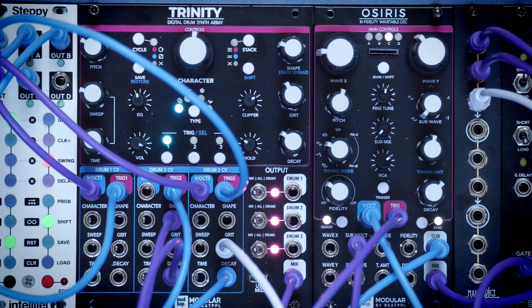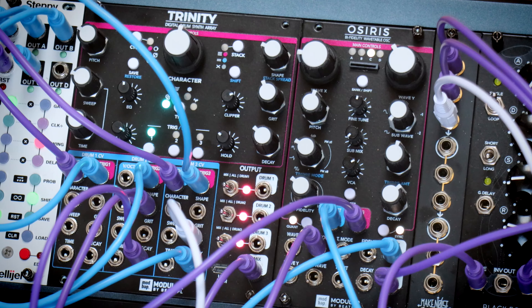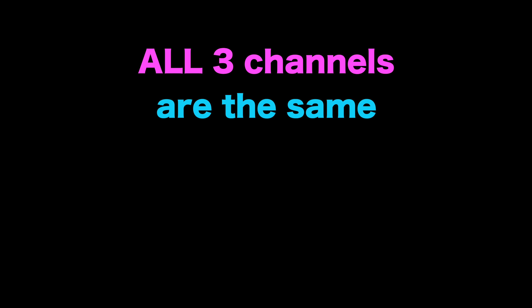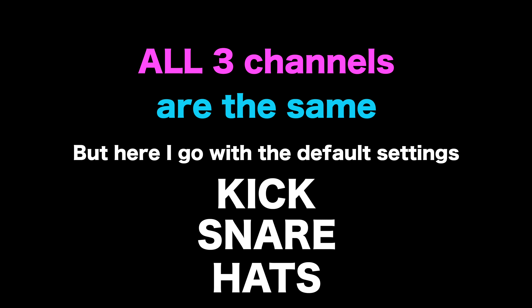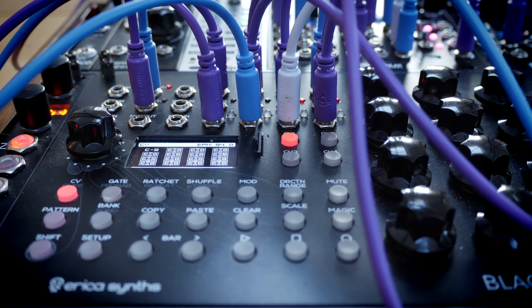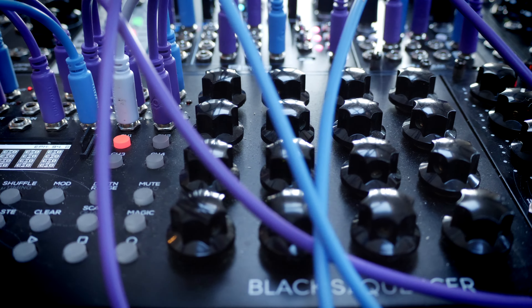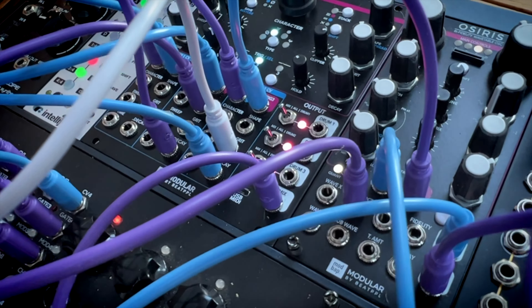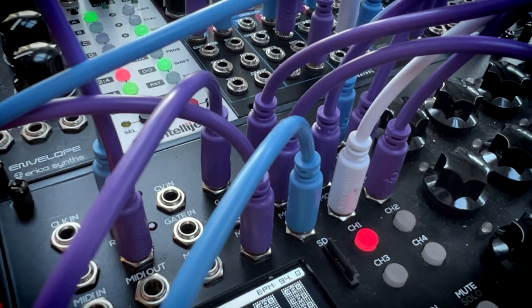Here we've got the Modbap Trinity, so-called as we have a trifecta of drum sounds - a trio of percussion, a triplet for triplets. A trilogy of drumology. We've got three drum sounds in a single module and each of these has got four distinct sound engines and a range of inputs for CV control on the fly. In this track I'm controlling six parameters with CV, using the Erica Synths Black Sequencer as my main CV control, controlling the kick drum and hi-hat tuning, the decay time of the snare and hi-hat, as well as the shape of the snare and the amount of grit on the hi-hat.